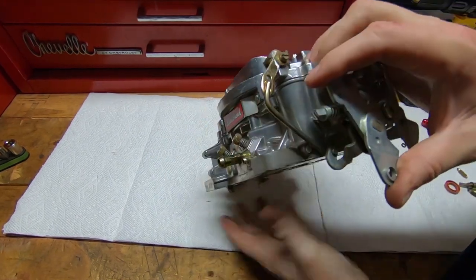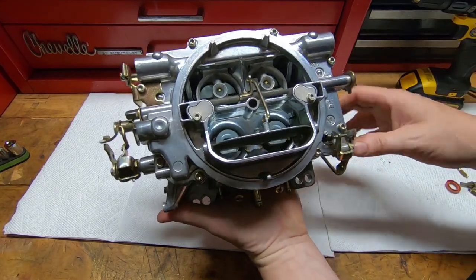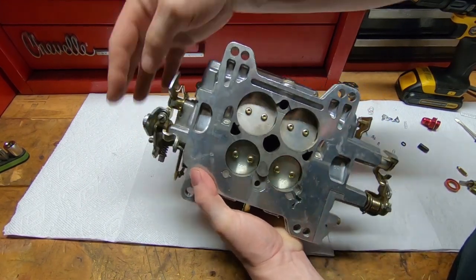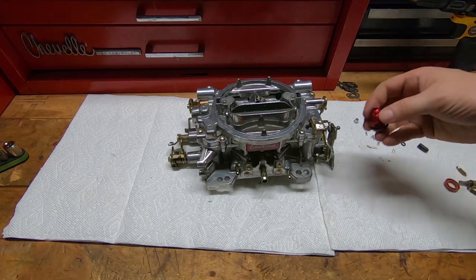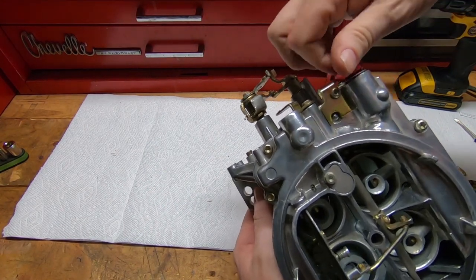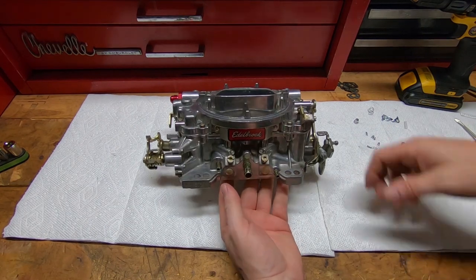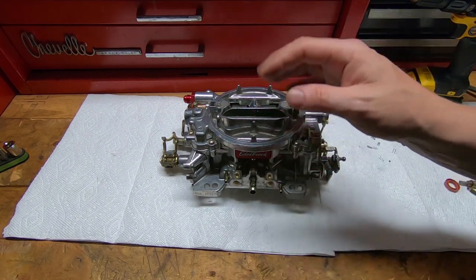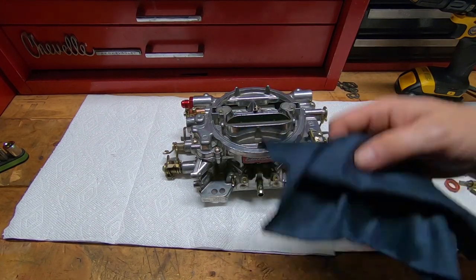The Edelbrock carburetor is very simple and easy to adjust — not complicated at all. If you follow the tuning guide I put out a few months ago, it's very straightforward. There are a lot of people stuck on one brand who say the Edelbrock is junk, but I'd venture to guess they can't tune their own carburetor. These are great street carburetors that perform really well when tuned properly and the ignition system is sorted. They're very dependable, don't tend to leak because there are no gaskets below the fuel line, stay adjusted, and are ready to go. If you have any questions, leave them in the comments below. And if you haven't subscribed already, please do — we'll catch you on the next video. Thanks for watching.